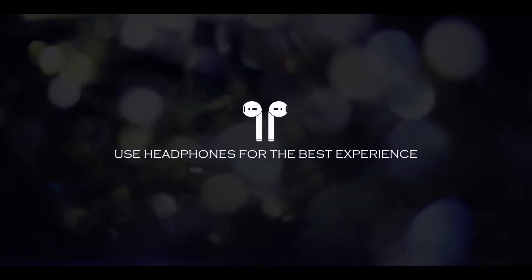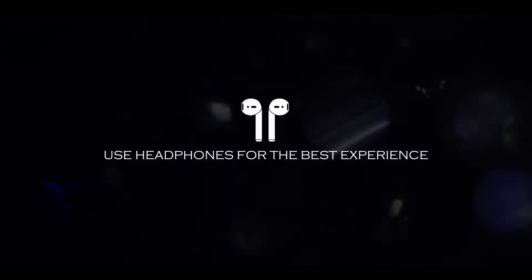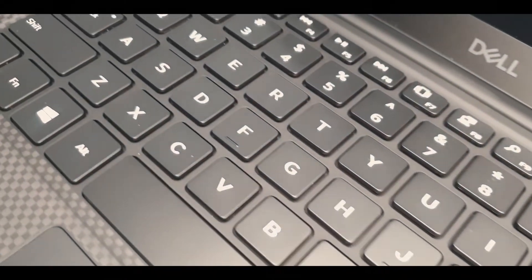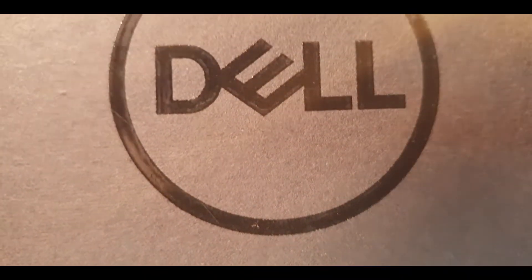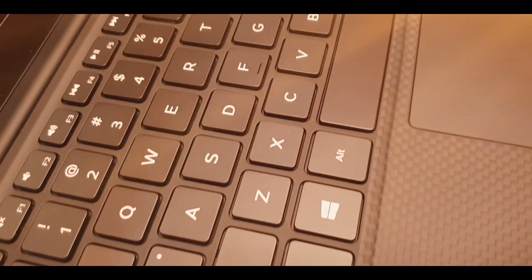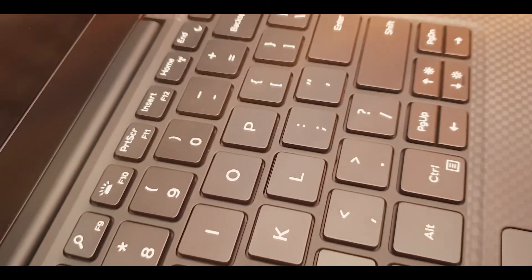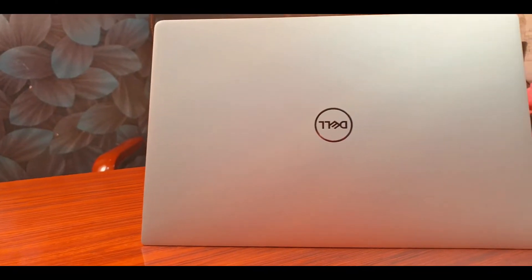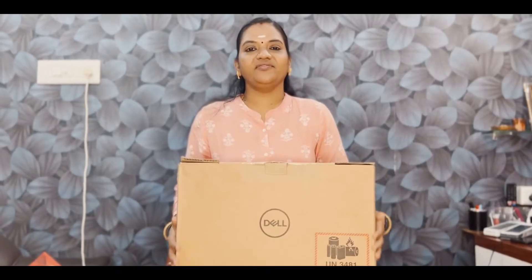Thank you for joining us. Hi friends, welcome to Infinite Solutions. Here is an unboxing video, our next unboxing video.